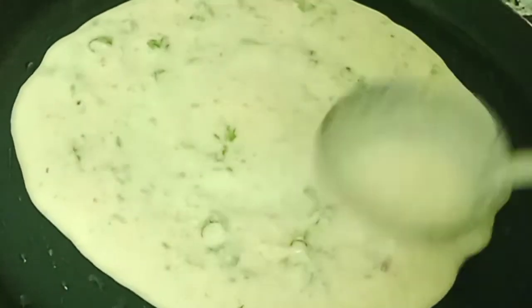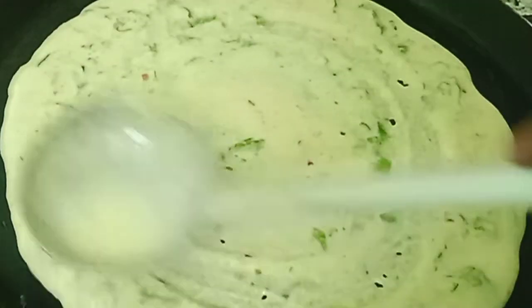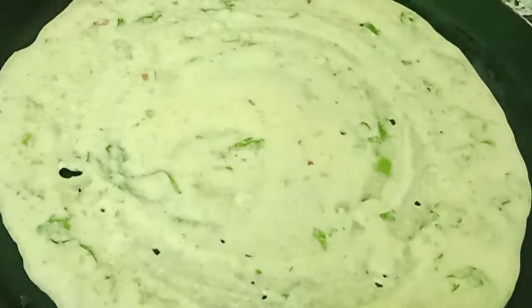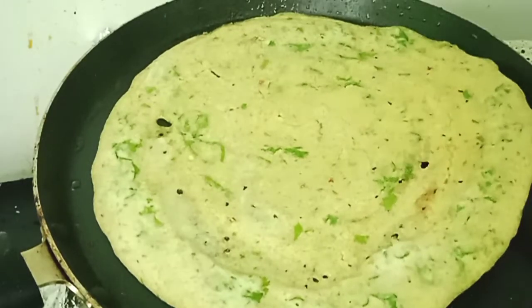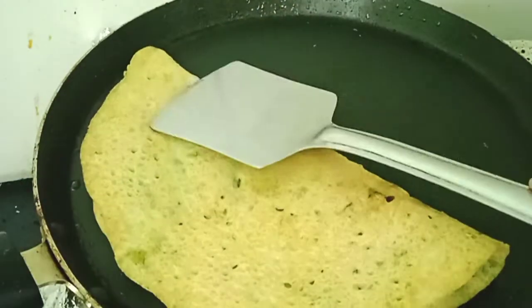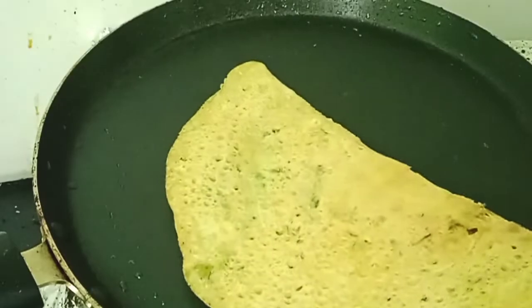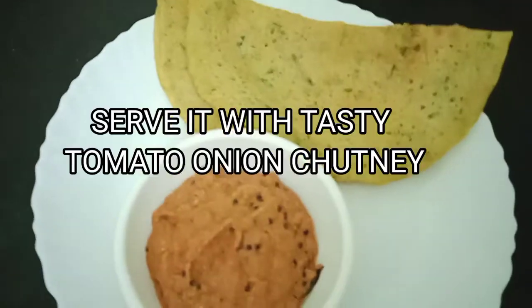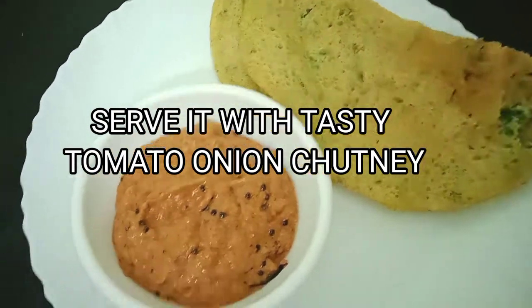This dosa is very healthy — it's full of protein. Try making this dosa and chutney and enjoy with your family and friends. Let me know in the comment section how you liked it. Please share with your family and friends, and if you haven't subscribed to my channel, please subscribe so you get notifications first. Thank you so much, God bless you all.